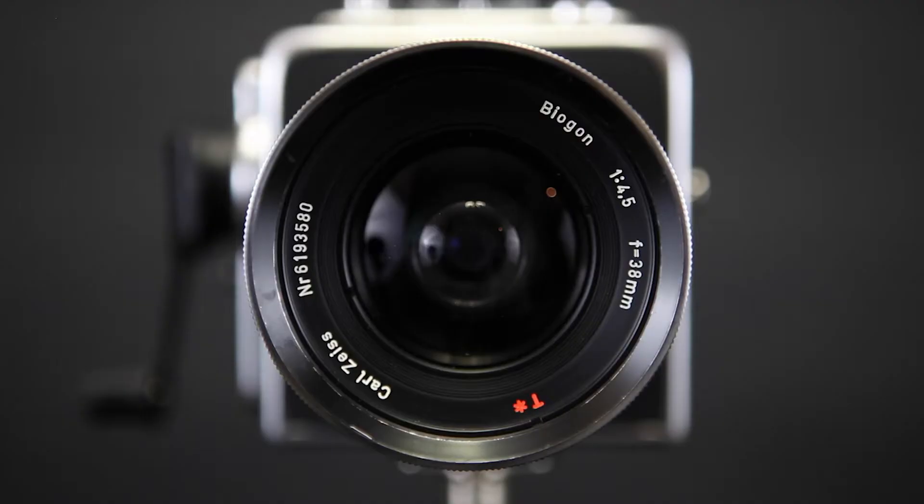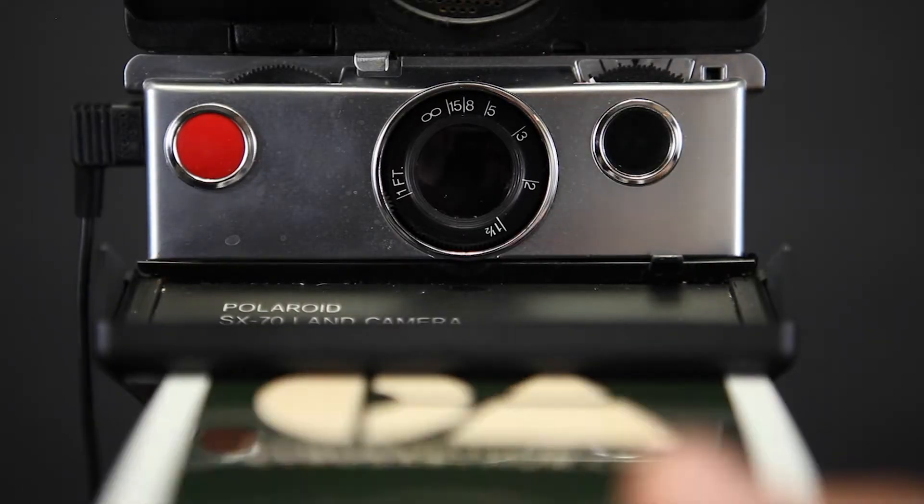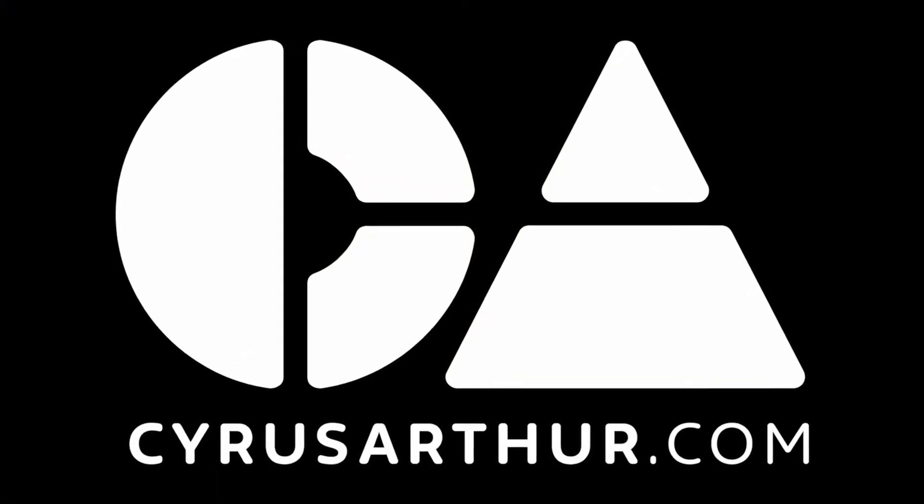Hey fellow photographers, what did you photograph today, and maybe more importantly, what are you going to photograph this Sunday, Worldwide Pinhole Photography Day? Let's talk about it. Welcome back to the Science of Photography. Today we're talking about pinhole photography because this Sunday, April 29th, is Worldwide Pinhole Photography Day.